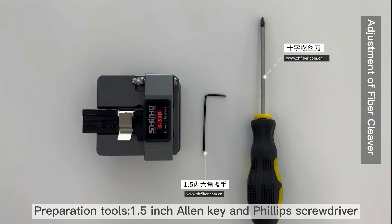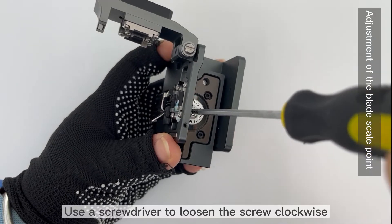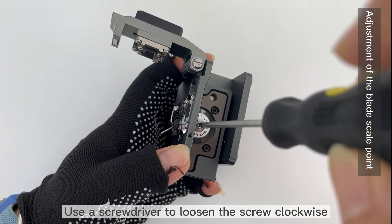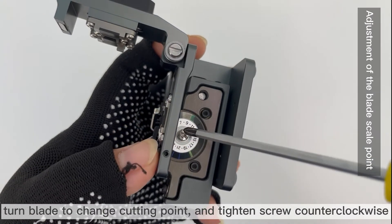Preparation tools: 1.5-inch Allen key and Phillips screwdriver. Use a screwdriver to loosen the screw clockwise. Turn the blade to change the cutting point and tighten the screw counterclockwise.